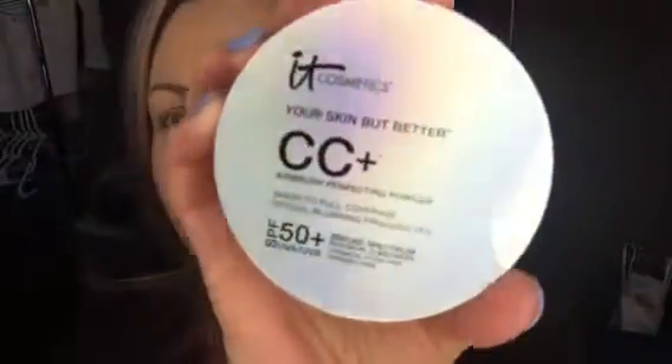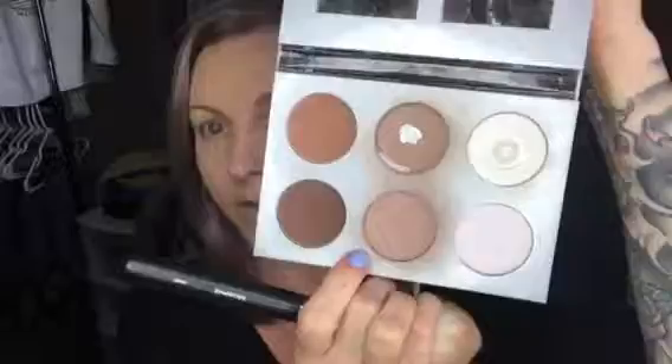Now I'm going in with the IT Cosmetics Your Skin But Better — this is the powder. I'm going to go in with the Morphe E1 brush and press it onto my face. Then I'm going to go in with the Morphe M527 brush with the My Sculpted Face. I'm literally following the shadow.